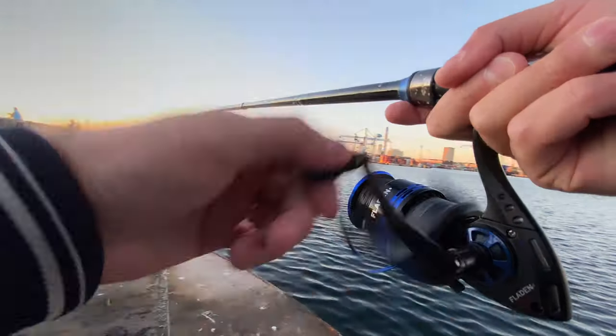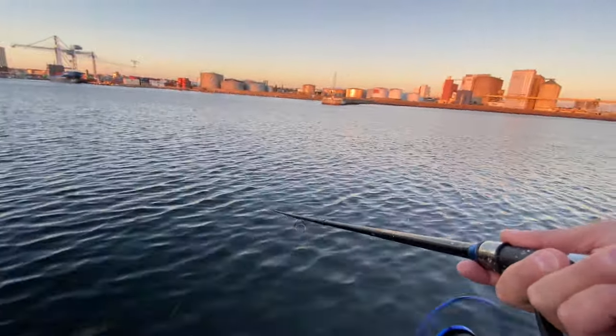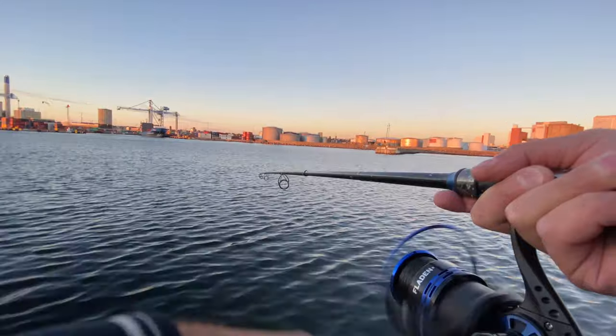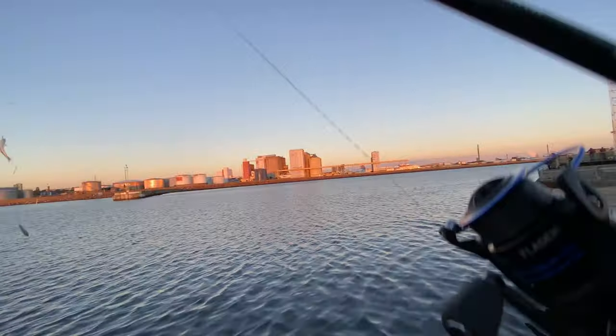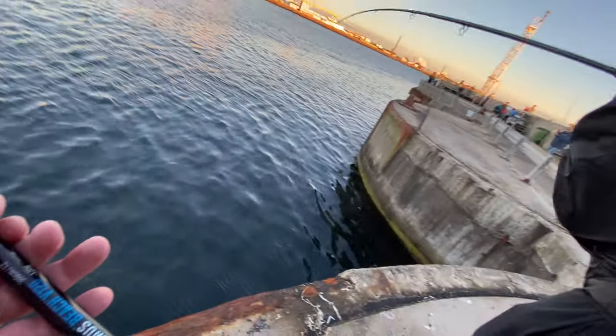That's a bite. Let's see if it's a mackerel or a herring. Tiny one. Mackerel, mackerel, mackerel!